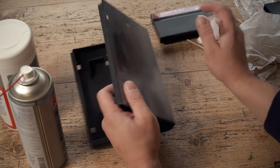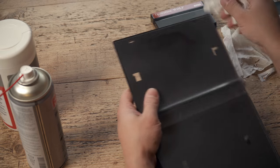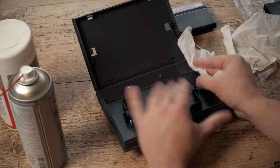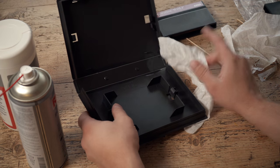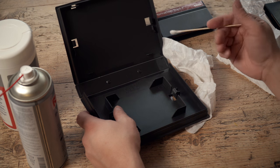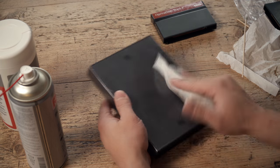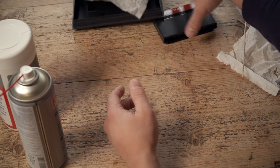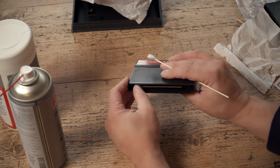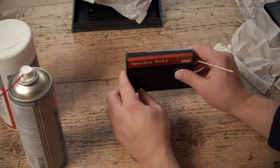I'm showing Sega Master System cartridges here, but this equally applies to Mega Drive, SNES cartridges — pretty much any cartridge system really, even the Game Boy if you get a small enough swab to get inside the cartridge. All this applies. The cleaning of the case is obviously just for aesthetic reasons, but the vital part is cleaning that edge connector in there. That will just make sure the cartridge works when you plug it into your console.